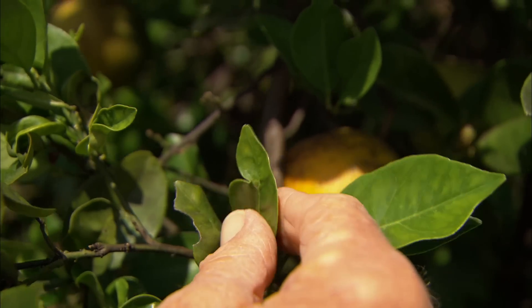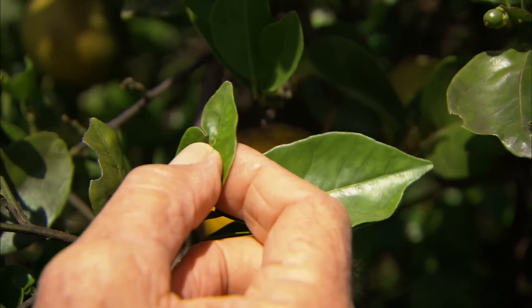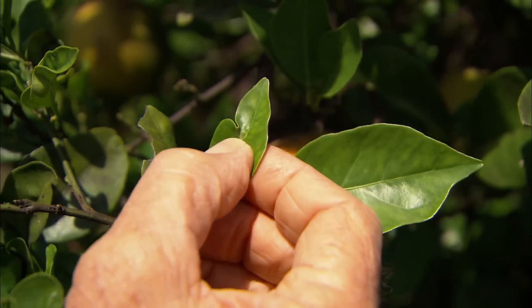Look at this now — here's the typical sign that you see when a psyllid bites the leaf. You see how she kinks it when she bites it?